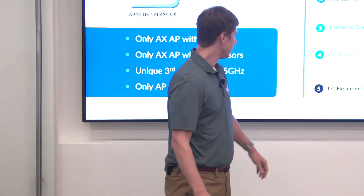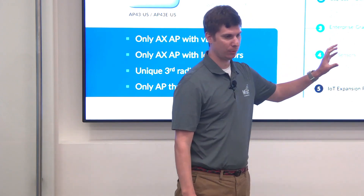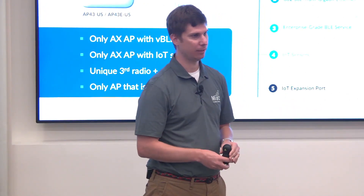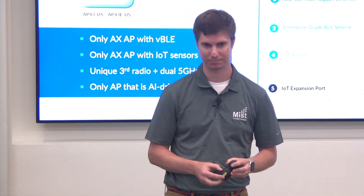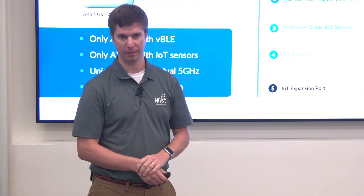Around temperature and humidity, customers have overlay networks with temperature and humidity sensors, so this allows them to reduce their footprint of devices they have to deploy. All the data will be available in the cloud once we plumb it up from the AP.